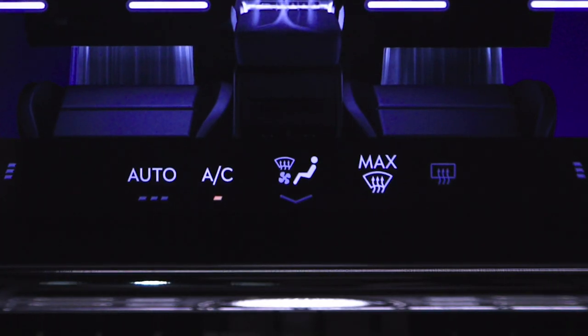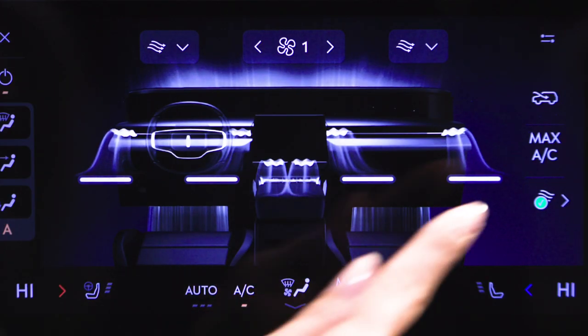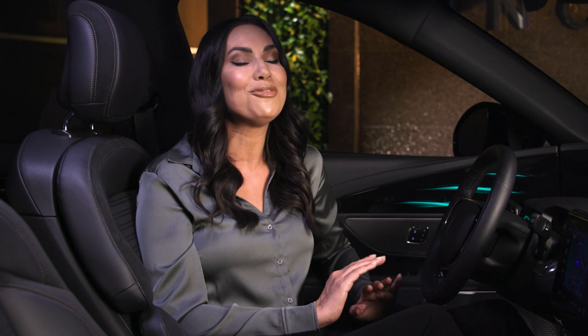It is recommended that you refresh the vehicle cabin between scent selections. To do so, turn on the climate control system located at the bottom of the center touch screen, press the auto air refresh button, then press refresh cabin. Digital scents help provide you with a full sensory experience in your Lincoln vehicle, incorporating aromatic notes of relaxation and sanctuary. Thank you for watching.